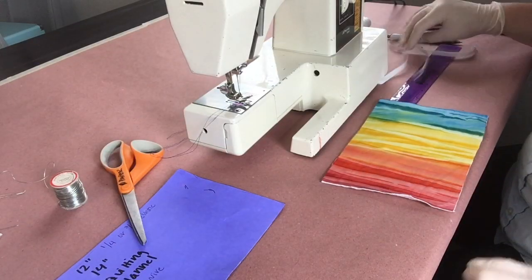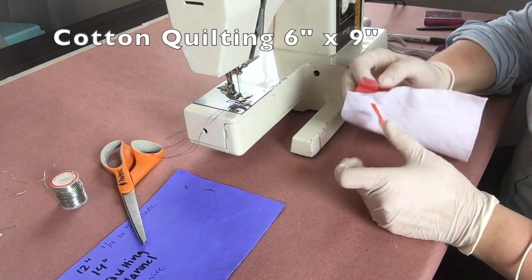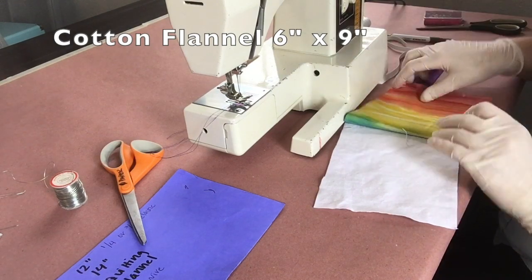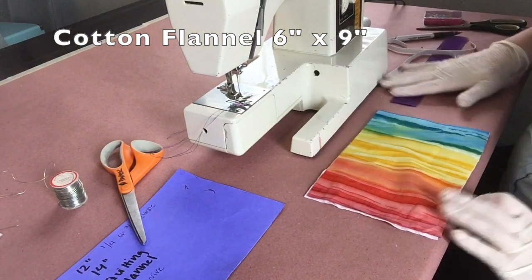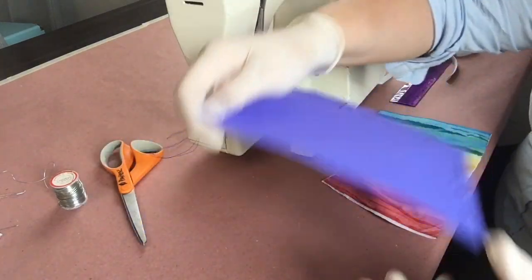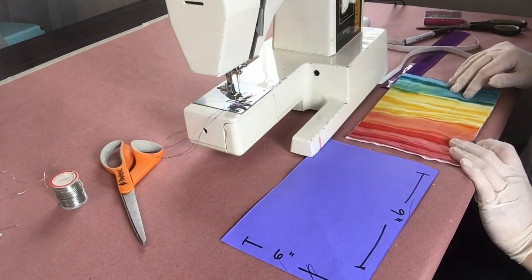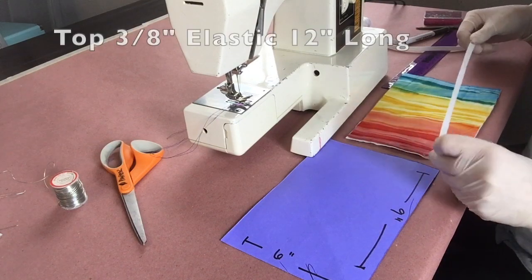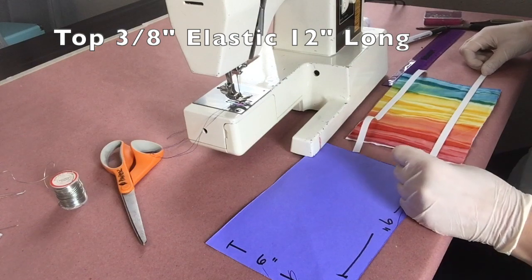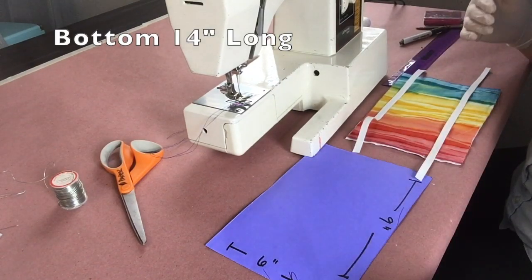What we need is cotton quilting — any pattern, it can be white, it doesn't matter — and cotton flannel. Again, we're going to pre-wash this. I have pre-cut all my pieces. This is six by nine. We're also going to pre-cut our elastic. The top piece is going to be 12 inches long and the bottom is going to be 14 inches. Later in the video I'll explain why those are different lengths.